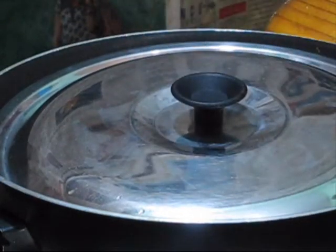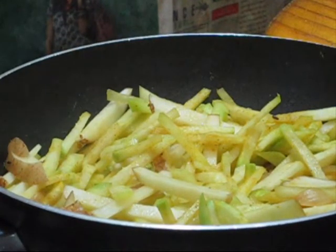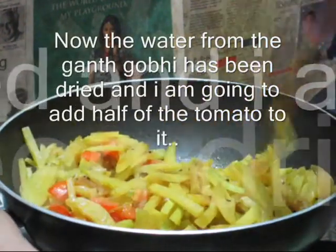Give the lid and cook for another three to four minutes. While frying ghat kobi, it releases a large amount of water, so we need to fry it until the water dries up. Now add the tomatoes and mix with the ghat kobi very well.